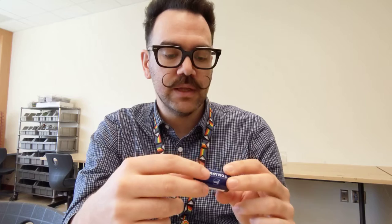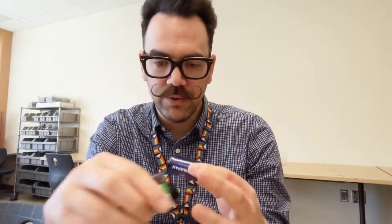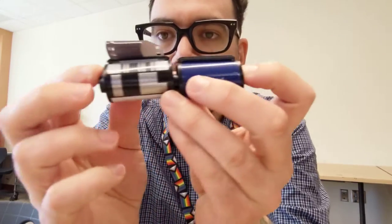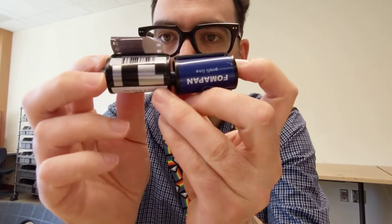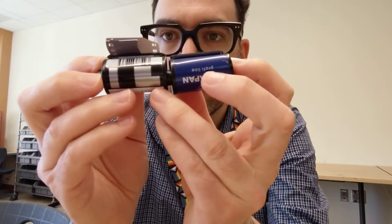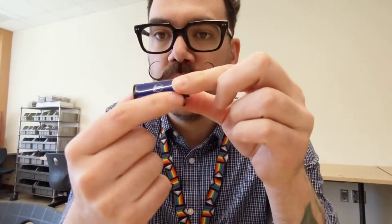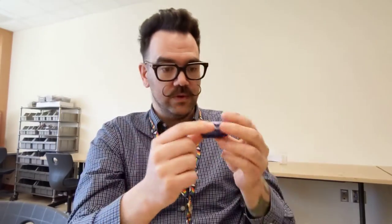Some rolls of film do not have a DX code. This is a roll of Fomapan — it's a little bit of a cheaper film made in the Czech Republic. It does not come with a DX code, and that can present a problem for some cameras. If we put these side by side, you'll see where that DX code should be — right around where the word Fomapan is. That's about where the DX code should be on this roll of film.